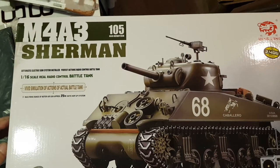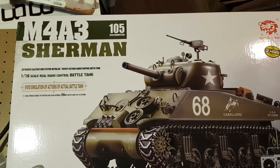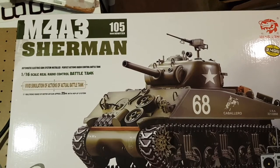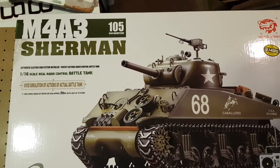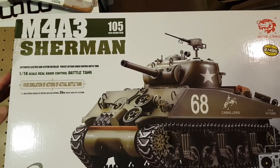I just received the Sherman tank from Banggood, and just on time because tomorrow we have this tank fest.